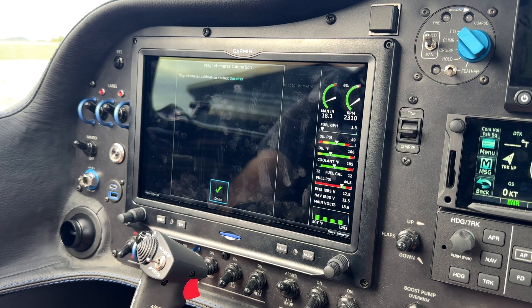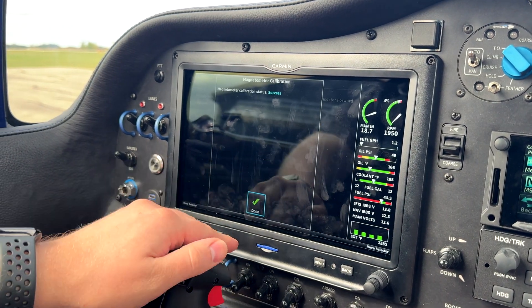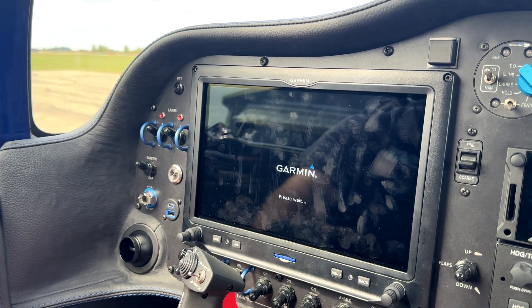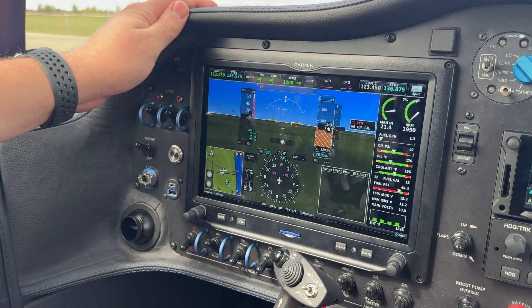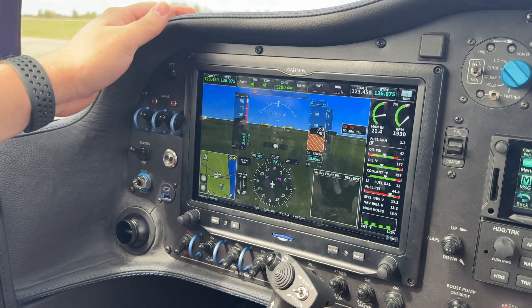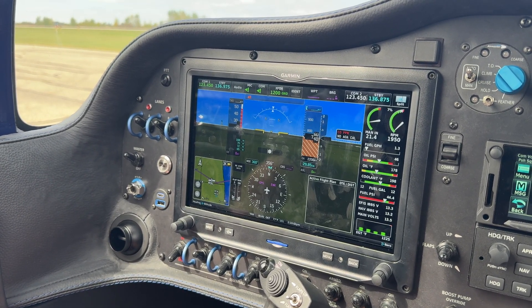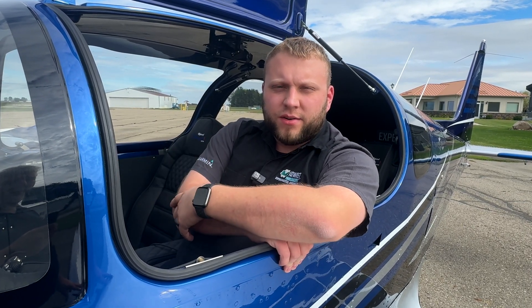We made one complete turn in this case and that was enough for the G3X to call this a success. We're going to hit the done button and that's it. Now we can go ahead and save and reboot, and we will just verify that the heading comes up appropriately. We've got our heading up here — 356 — which is just about right. We're not totally perfectly north. Everything looks good. If you want to, one thing you can do is taxi around a little bit and make sure that it is repeatable, but we haven't had too many issues with these before as long as they get calibrated right the first time.